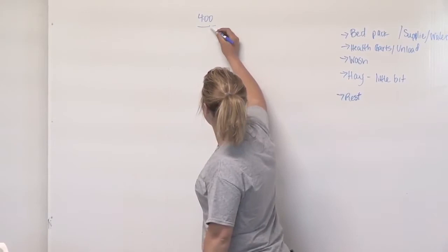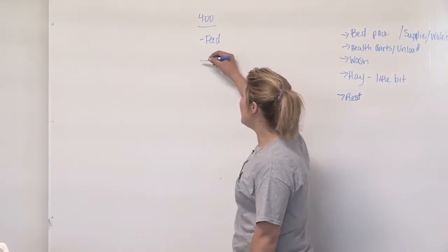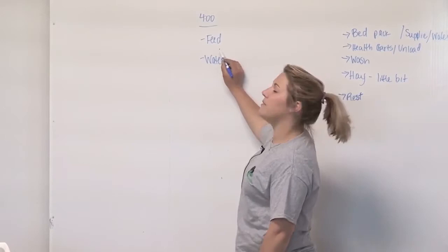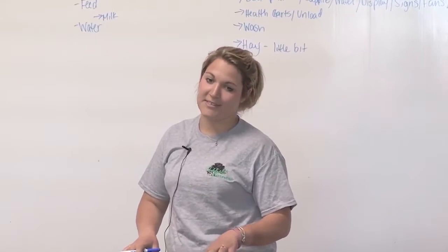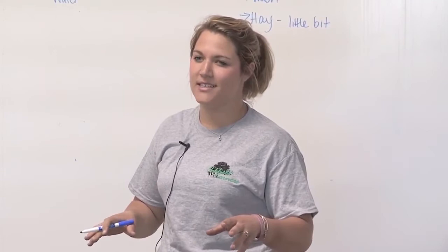We get there usually between four and five and we feed everything. If you also show milk cows, we usually milk our cows while they're eating so they're happy. Then we water. Watering is a really important part of having happy heifers — it can determine how well your show goes, depending on whether your heifers drink.